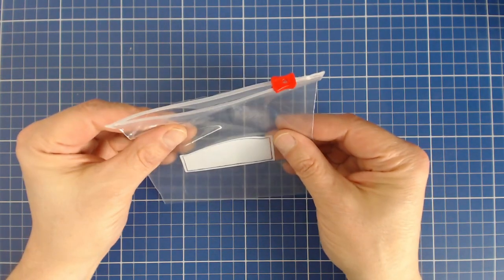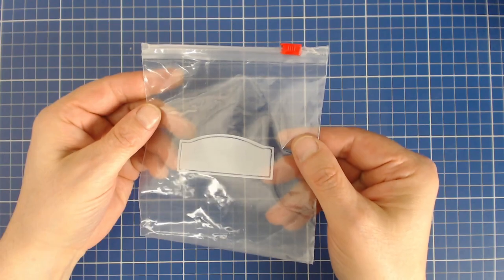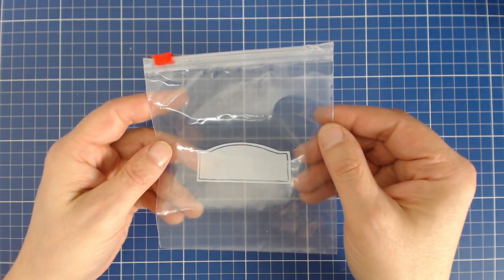I also set aside a small sealable plastic bag. I can store my loose parts securely and protect them from dust, dander, and pet hair.